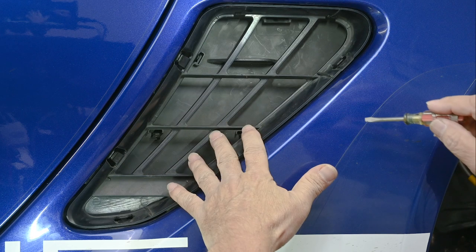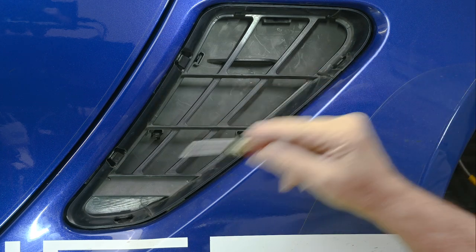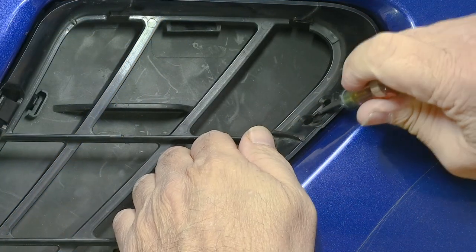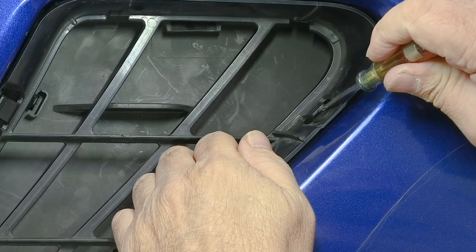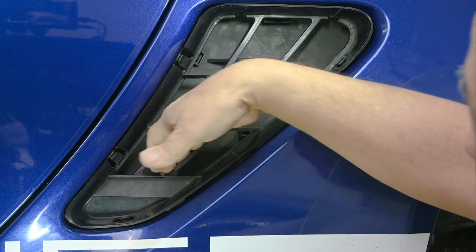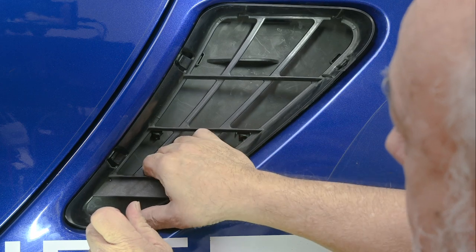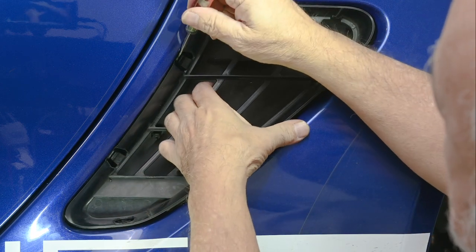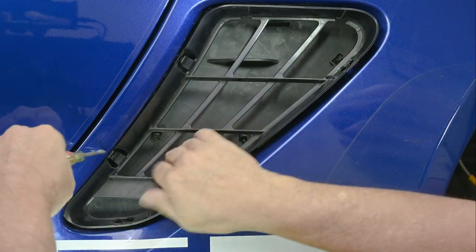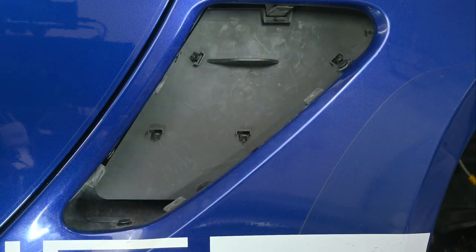Now let's deal with getting the subframe out. There is no particularly good one to start with or end with. I just typically start with this one up here, slide it underneath that tab right there, and pull it up until it comes out. Then I move to this one, reaching through here and applying outward pressure. And then this one here, and then the fourth one — all done.